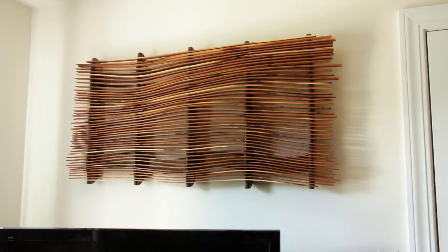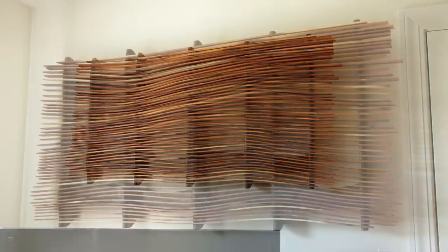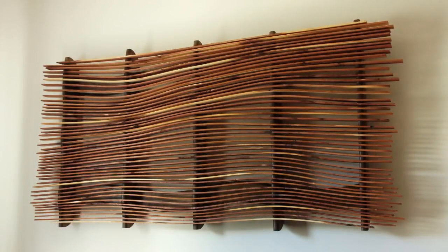I had this blank wall over the couch and a bunch of cedar offcuts, so I made this — but it didn't turn out the way I intended in the first place.